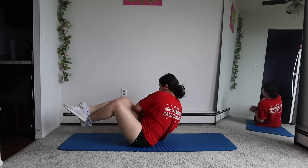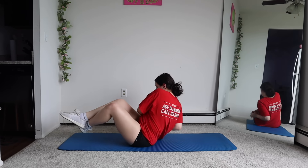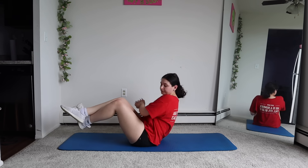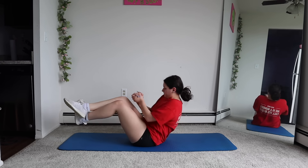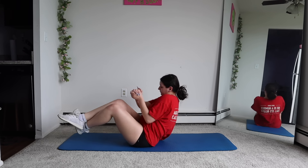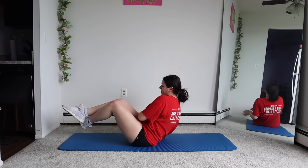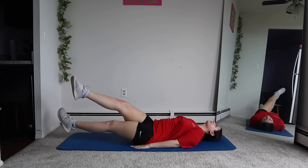Now we're gonna do Russian twists. Laying flat, we're going to do scissor kicks, raising our legs up and down.